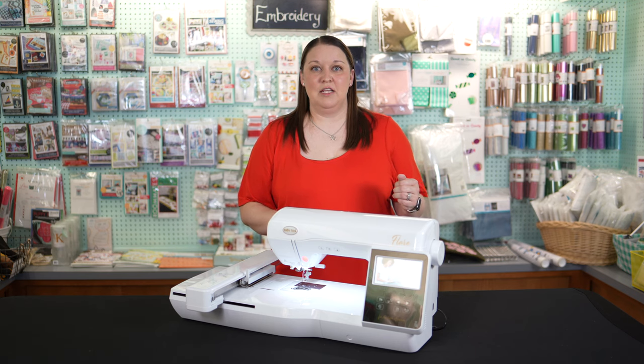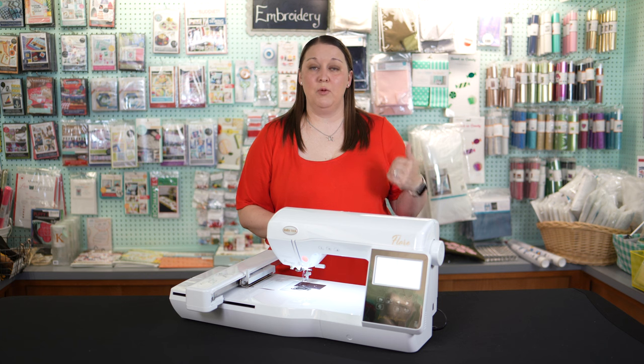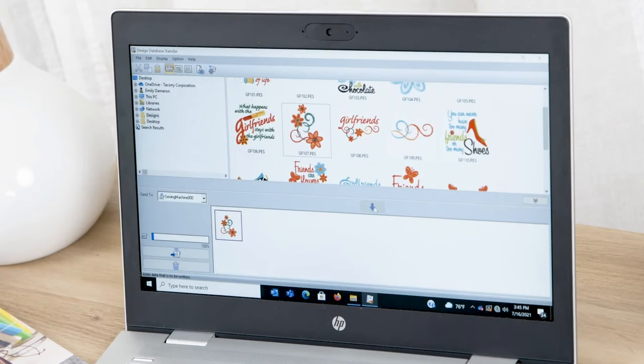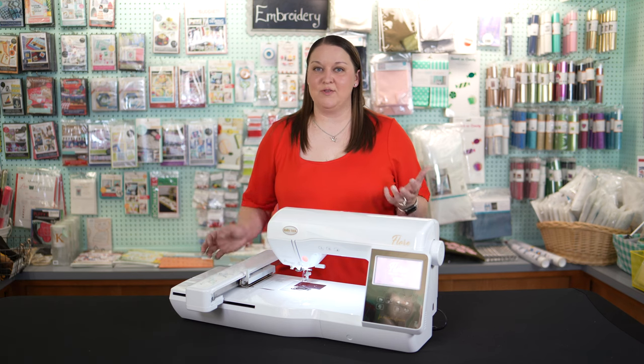The other thing that the Baby Lock Flare comes with is Wi-Fi capability, and that means that it will talk to your computer and also to the new Baby Lock design database transfer, and that's why the Baby Lock Flare is one of our favorites.